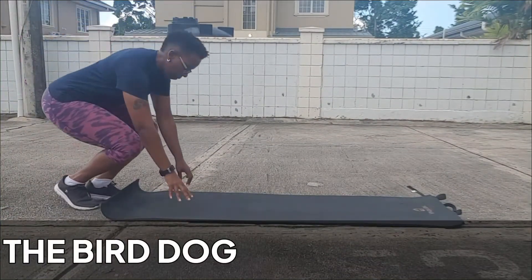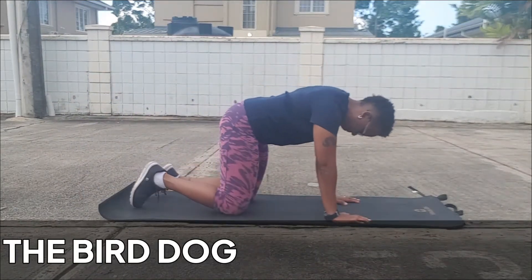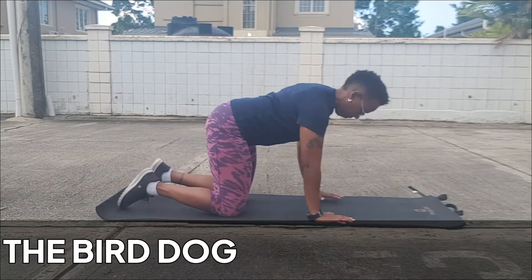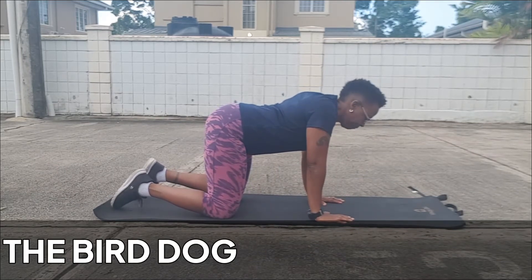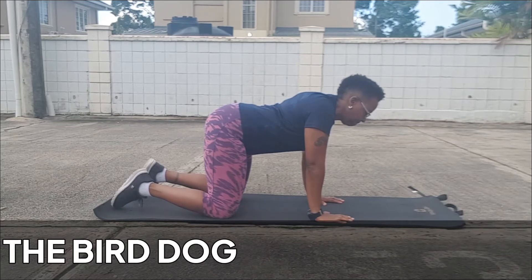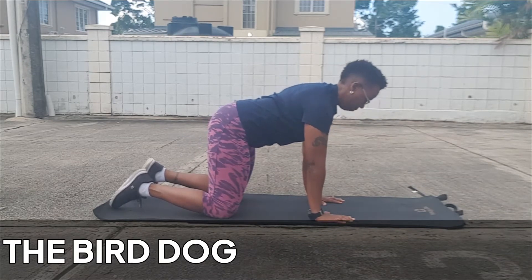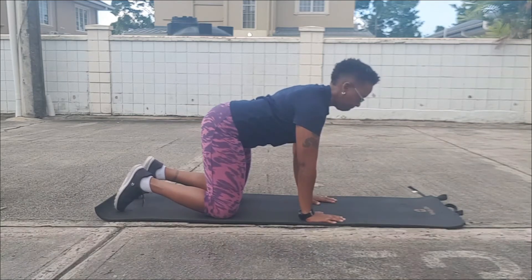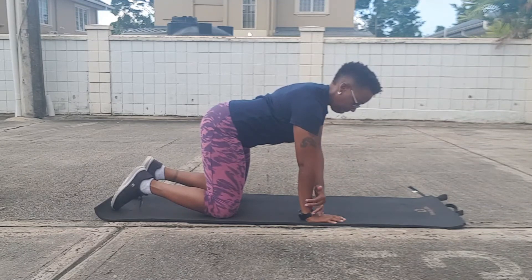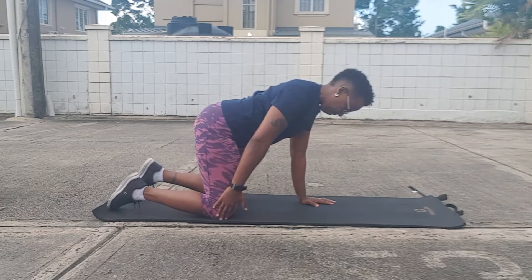Now we're moving on to the bird dog. There is a slight difference from a standard bird dog — I've done a tutorial on it already and I'll leave a link for you to check that out. The difference here is the hand and feet placement, and the breathing is going to make a big difference. When you're doing the bird dog, remember to have the shoulders stacked.